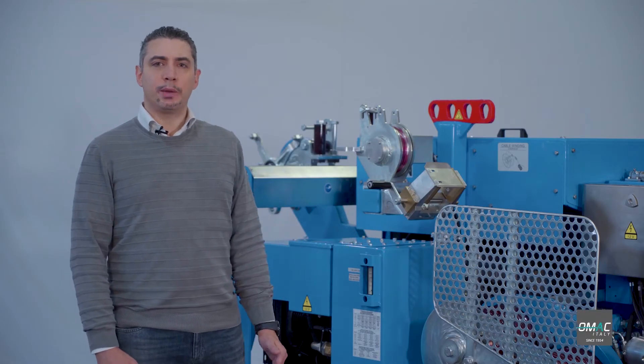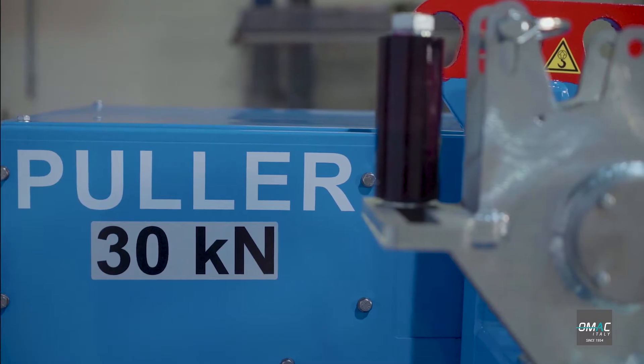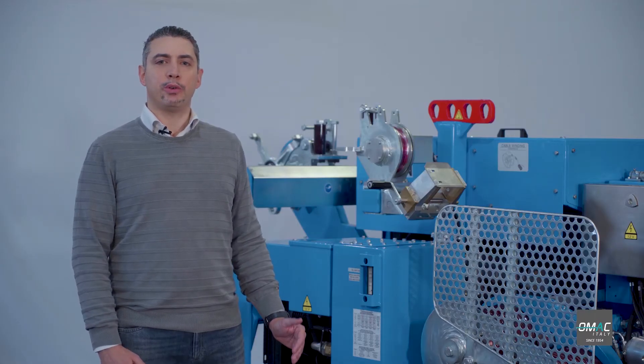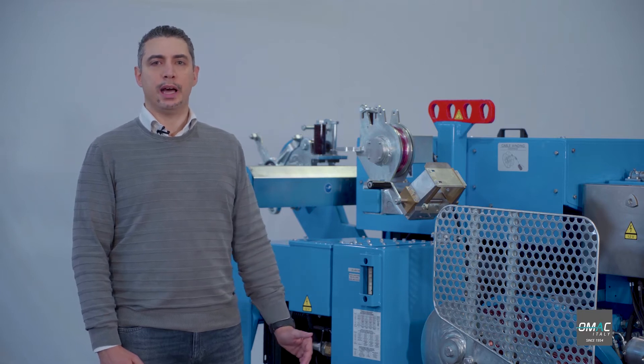Here I am with the OMAC Hydraulic Puller F275.30. This machine has a max pull force of 30 kN and allows you to pull one rope in overhead stringing operations for the installation of one conductor or OPGW.